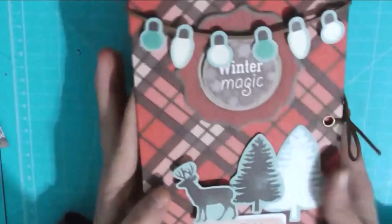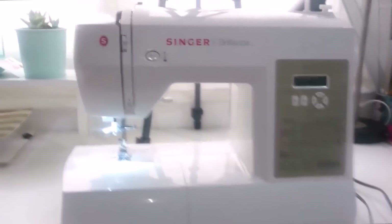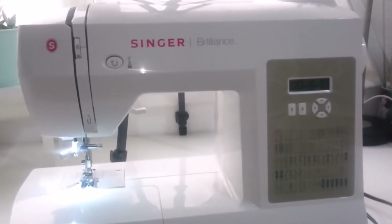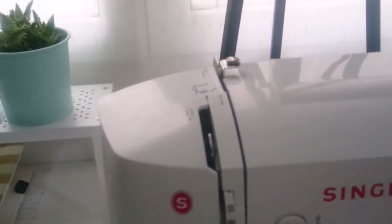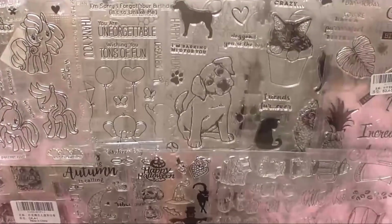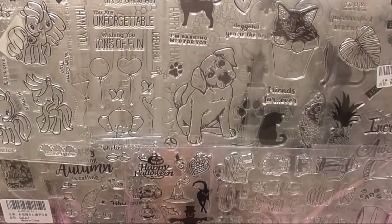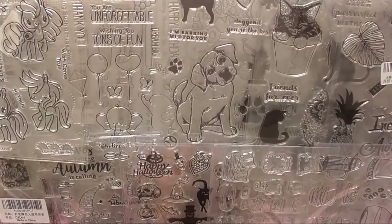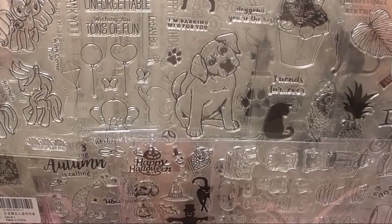Bueno, ya tengo el proyecto terminado. Esta es la parte exterior, aquí le he puesto la lazada. Ya la he sacado de la caja y aquí lo podéis ver. Lo primero que vamos a ver es qué es lo que trae. Bienvenidas, bienvenidos a todos al canal. Hoy os traigo un súper haul de Alice Fred — llevo muchos meses sin subir todo lo que he ido recibiendo, y os voy a ir mostrando.